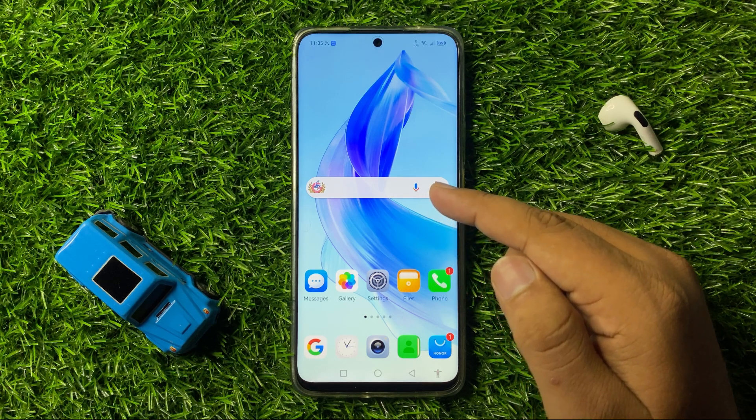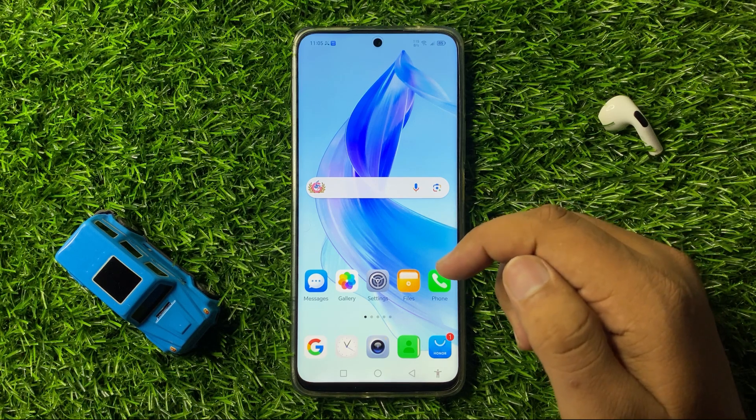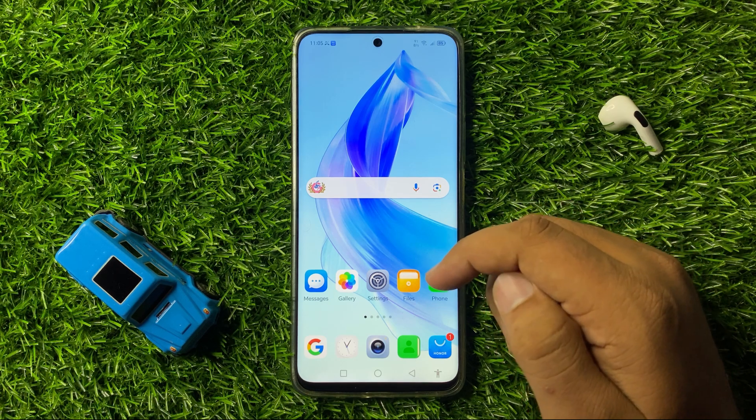After this, the keyboard will 100% start working properly. That's how you can fix the keyboard disappeared issue on Honor 200. I hope you liked the video. Thanks for watching.